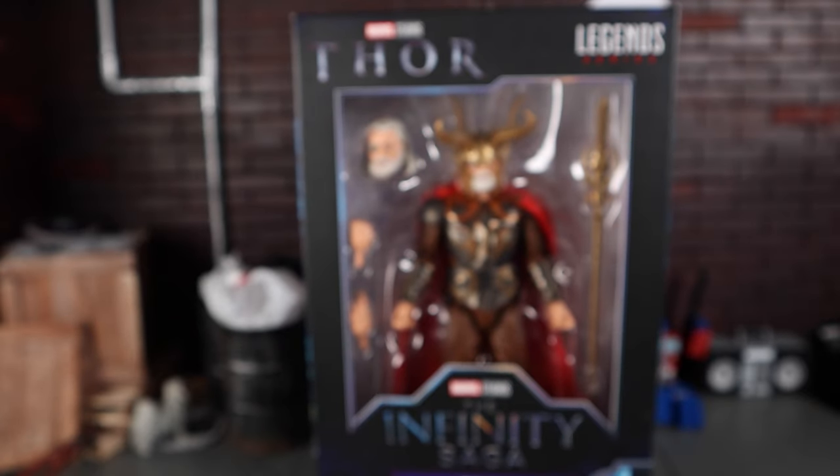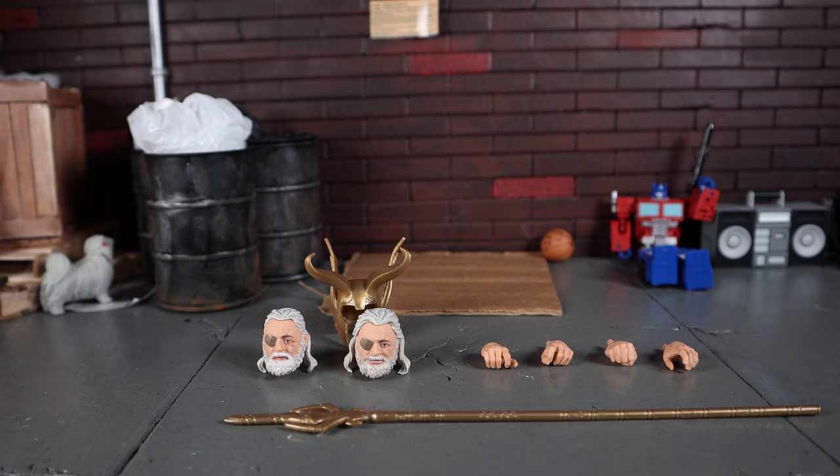Enough about the packaging — let's get a closer look at the figure itself. Here is a shot of all the accessories he comes with, which is a pretty fair amount. We get two head sculpts and two sets of hands.